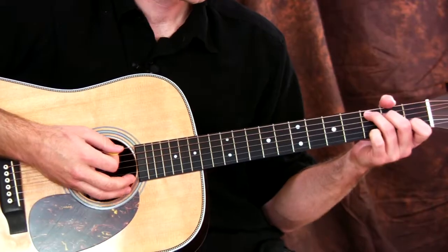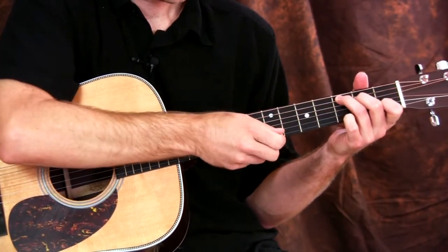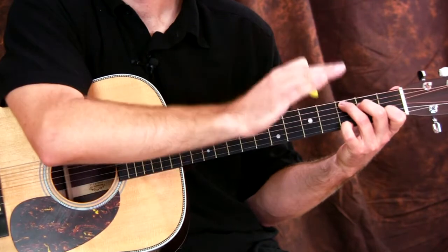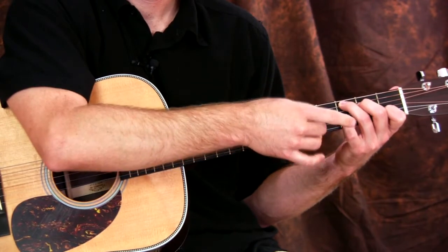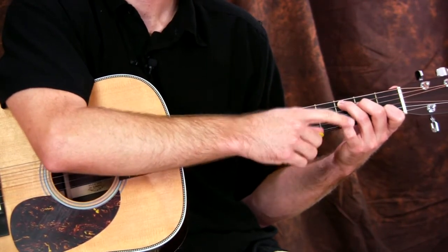Now we're going to add the chords. It's a C chord, but instead of the open E string, I'm bringing my pinky down to play G. This doesn't change the chord because the notes of the C chord are C, E, and G — so that note is still part of the chord. It's just a slightly different way to play a C chord.